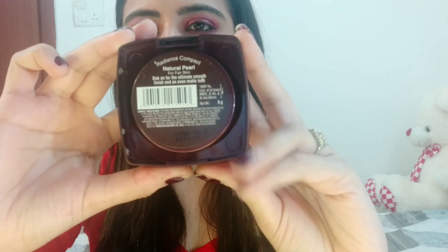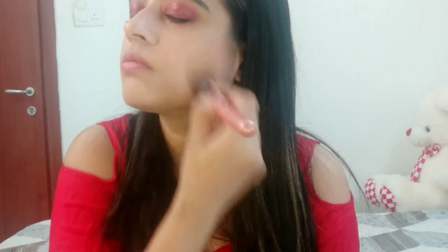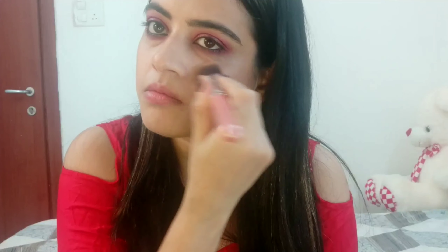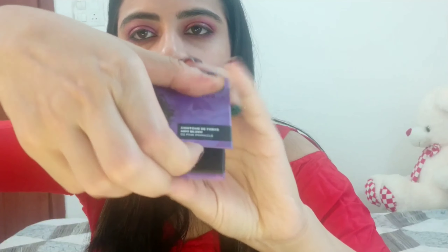Next, I am going to set my face with Lakme Radiance Compact in the shade Natural Pearl. Then I am taking a Sugar Arm Blush.